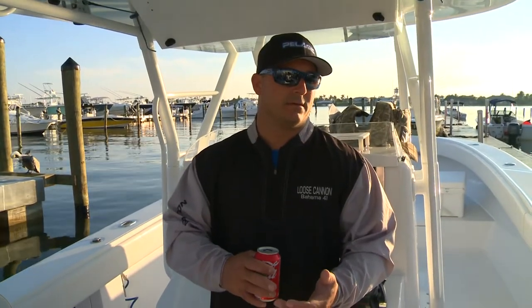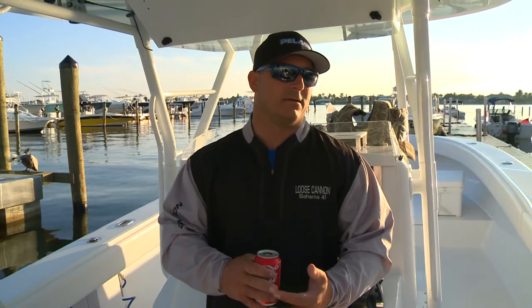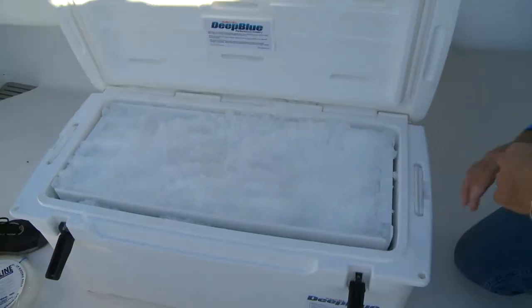Crimps, snap swivels — we need about 400-pound mono. A couple dozen ballyhoo. Those baits are good to go.